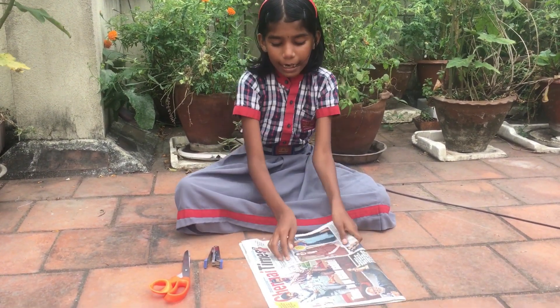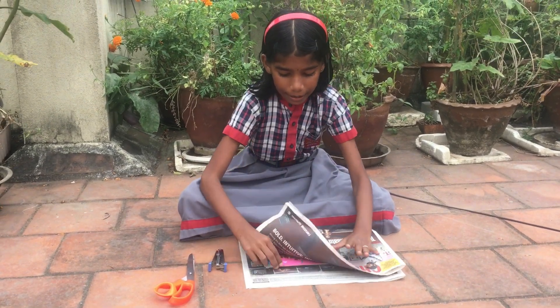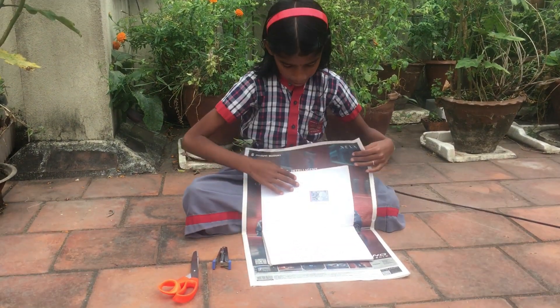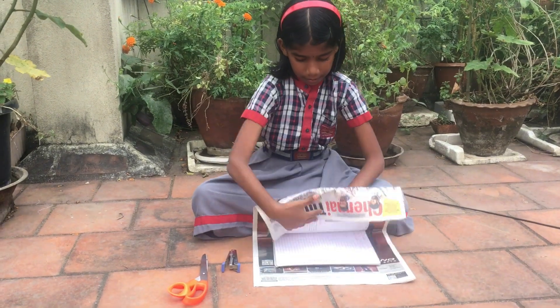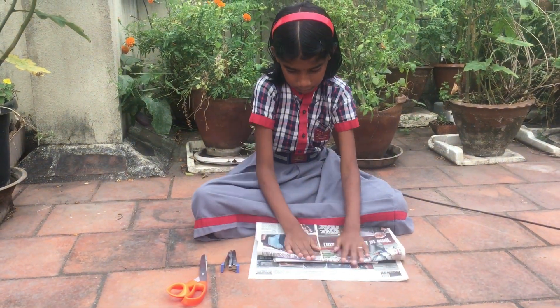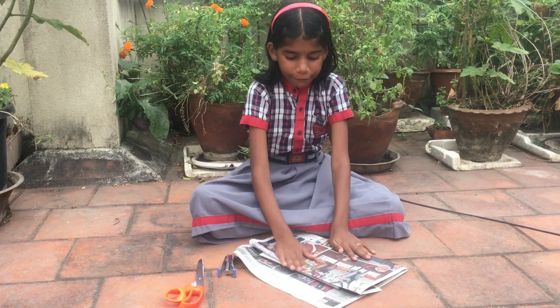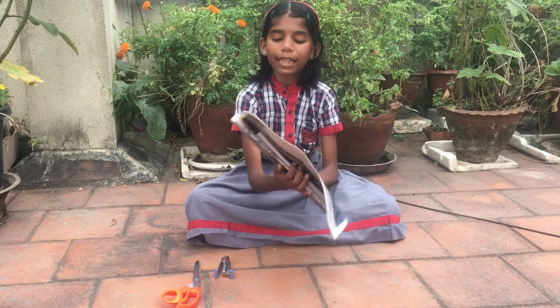We must mark here like this. And we must take the notebook and cover it. After doing like this, we should also repeat the same on this side.